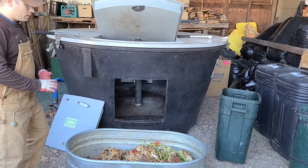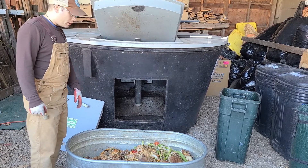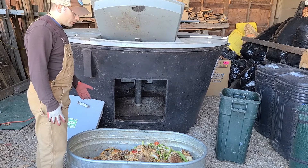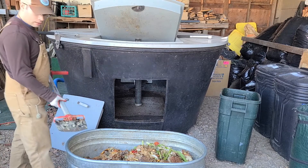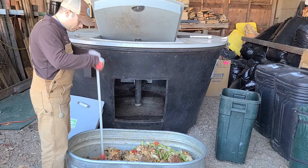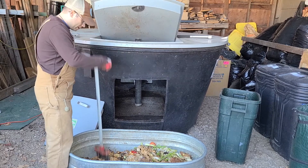We're going to mix our browns and greens. We have raw food waste in the bin, and the first thing we do when making compost is chop up the food waste material using a basic bladed tool. We just go through and chop the food waste into more appropriately sized chunks.